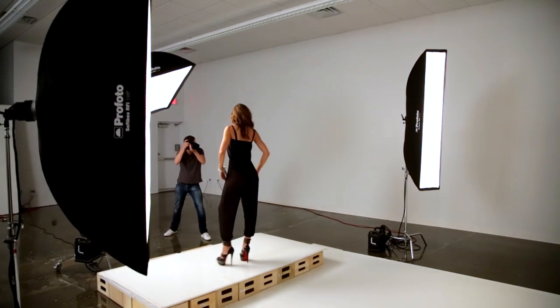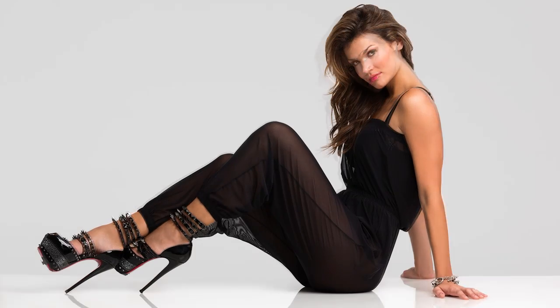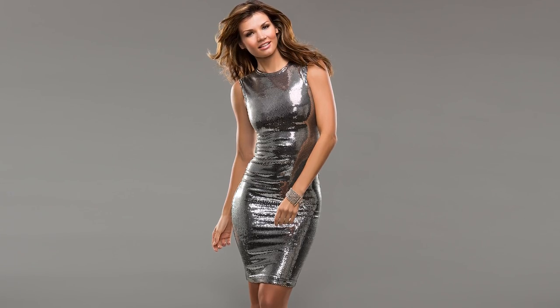In this shot, two large 1x6 strips were used to light the background evenly. While in this shot, two 1x3 strips were used to give a nice rim light to our model.